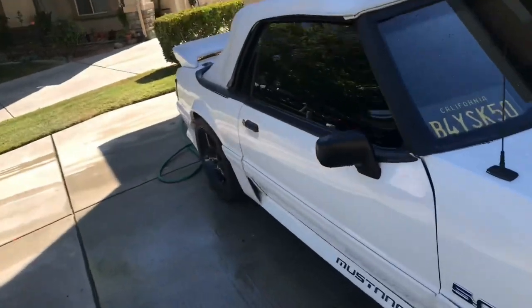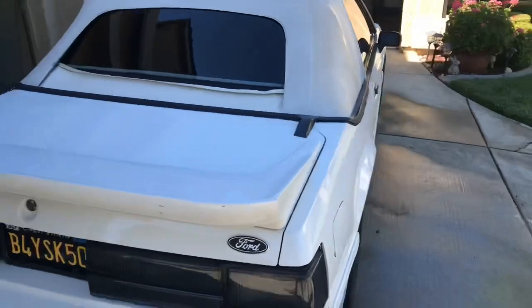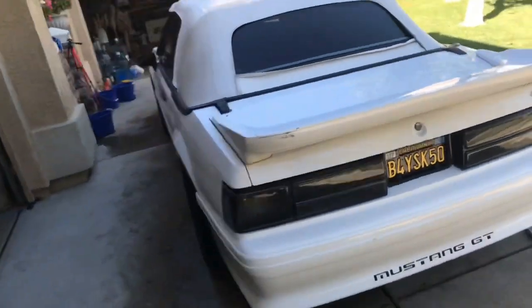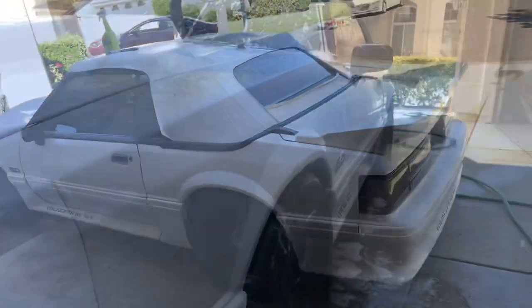I think these Fox bodies didn't even come with clear coat — they just came with a stage one paint. So I'm gonna try to clean her up right now real quick. And here's a little cinematic for y'all.